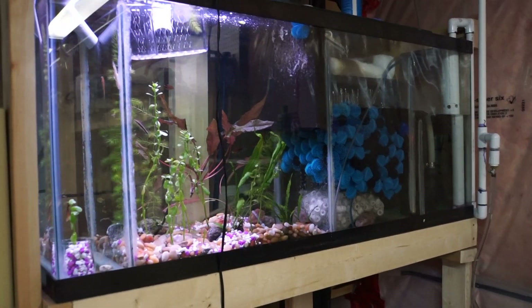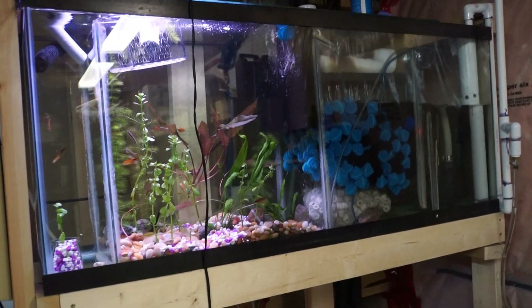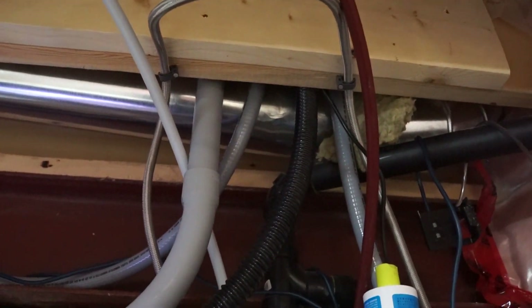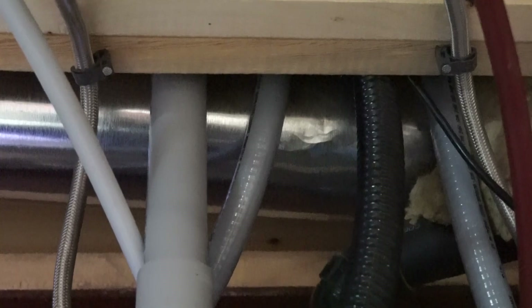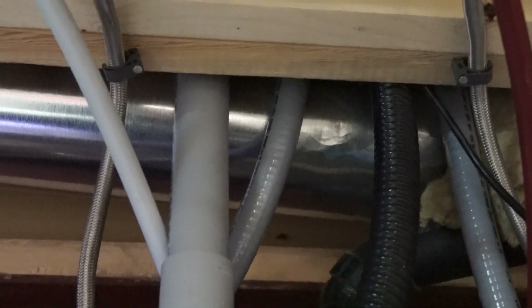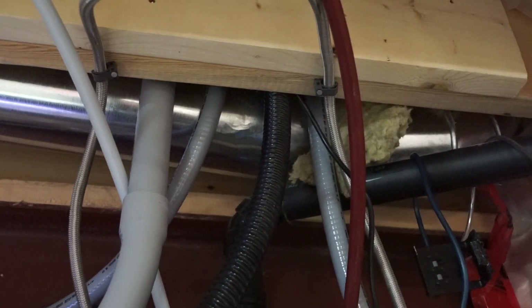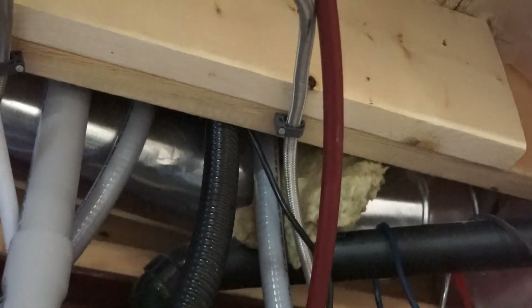Here's the sump for my 180 gallon aquarium. Water comes in from up top. The smaller one in the middle is the main siphon, the next one is the secondary drain, the black one is the emergency drain, and the fourth gray one is the only one with pump pressure going up.